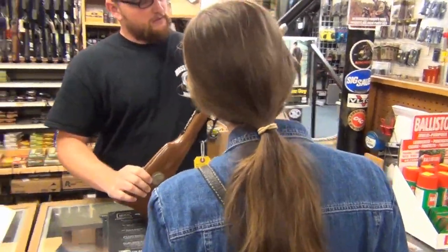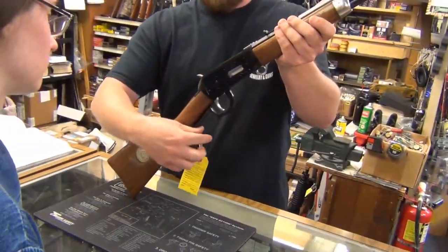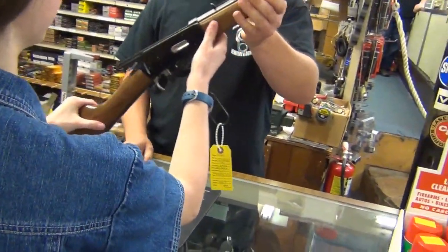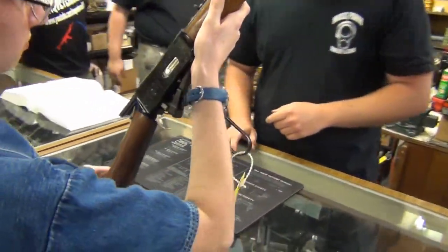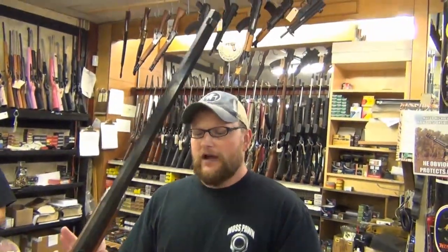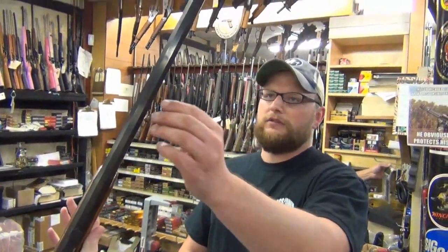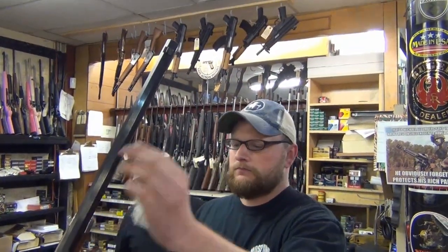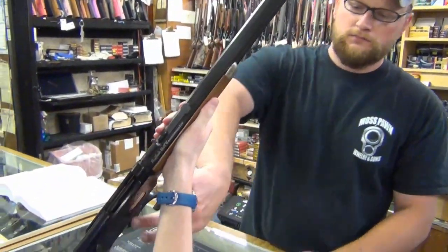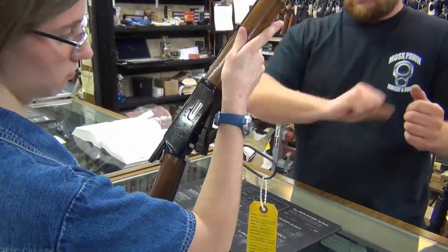Got a Winchester Buffalo Bill here. It's a .30-30. My only qualm with it is that it's a .30-30 — I'd like to see it in a .32-20 or .45 Colt, something a little more traditional, but it is in .30-30. Got the octagonal barrel. The loading gate on a Winchester is down here — you load it right there, push them in, stack them up.